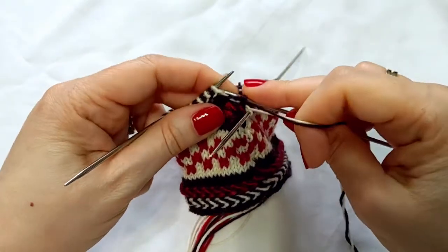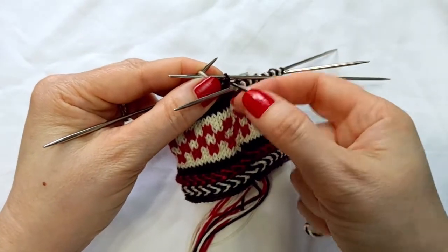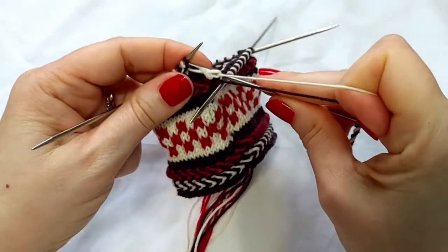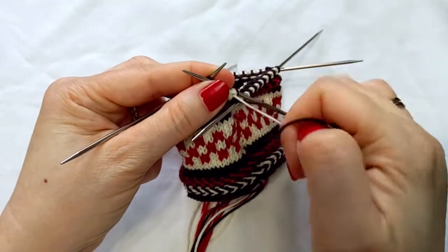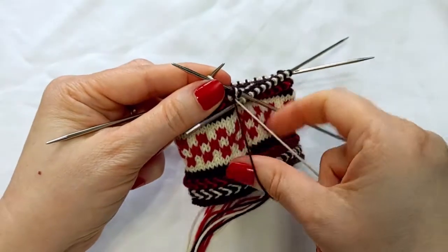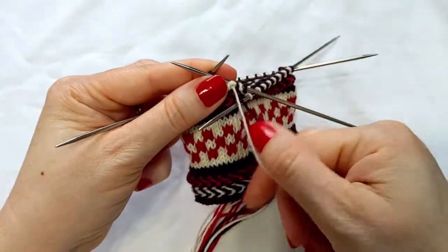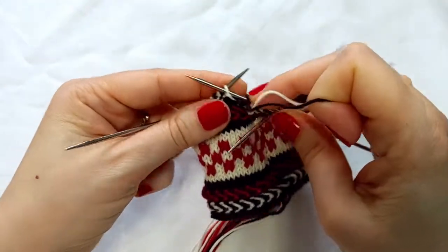Now the rest of these stitches, I'm going to reverse the twist. So I want to bring the white strand from over — I'm twisting the other way, twisting counterclockwise — and still purling. So you will gradually untwist all of the twist that you've built up.